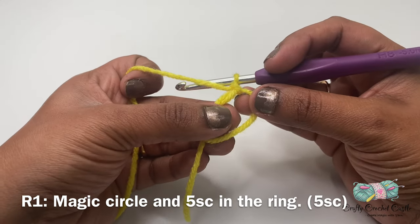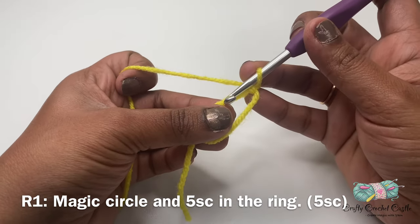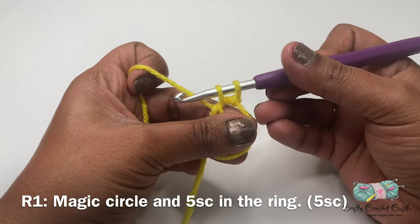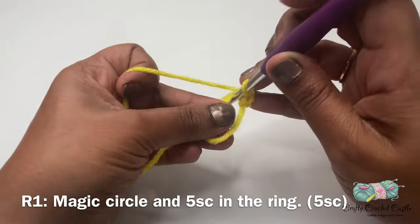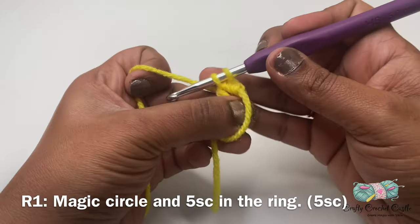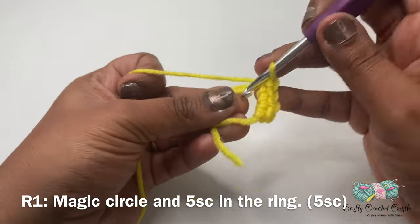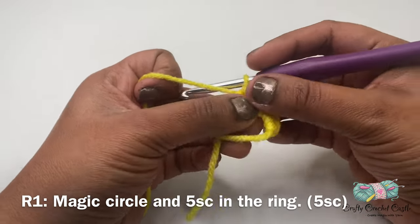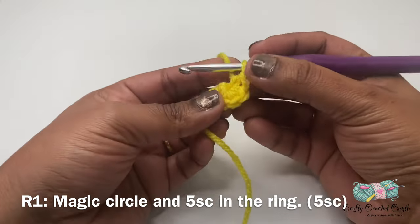There we have made our magic circle. This is adjustable and we'll be working around one inside this, doing five single crochet inside this ring. To do a single crochet, insert your hook, yarn over and pull up a loop — you'll have two loops on the hook — then yarn over and pull through both loops at once. For the beak we'll be working in rounds and I'm not going to join at the end of each round. Once we have our five single crochet, pull the tail to close the opening. There we've finished round one.